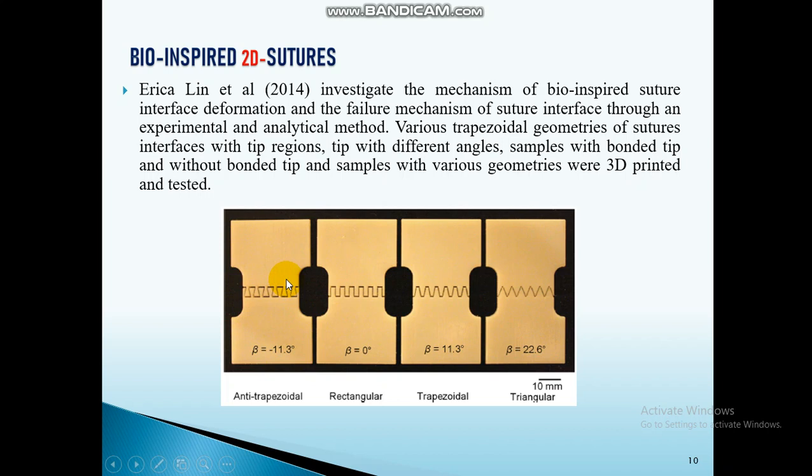From that, what I understood is that by applying bio-inspired two-dimensional sutures, we can increase the strength of FDM components.